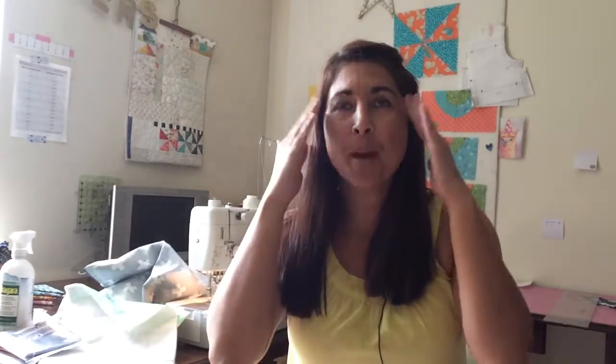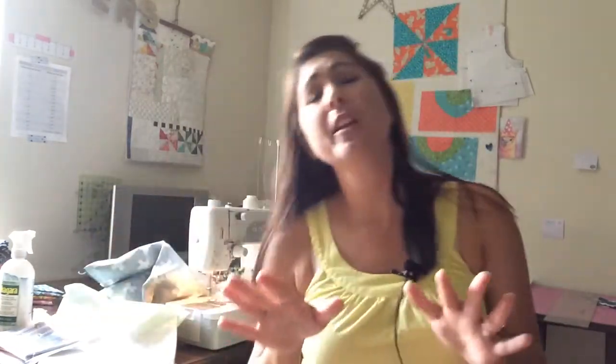Hey everybody, it's Stephanie from Modern Society. How are you guys doing today? I have a fun project I want to share with you and I thought I would give you some tips and tricks on this modern ditty bag that helped me get my brain going. I talk a lot about being a visual learner — I like to see things and get it in my brain, and it's so much easier to make things after that. I'm going to go through a couple of the pattern pieces and some tricks to kind of get your brain going.